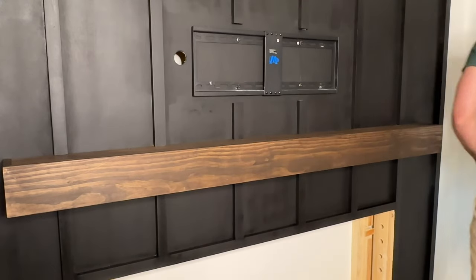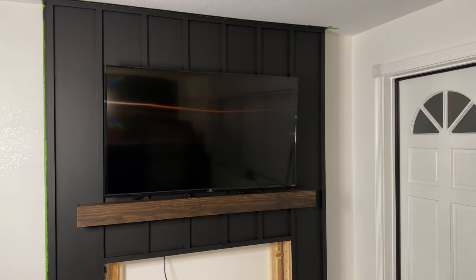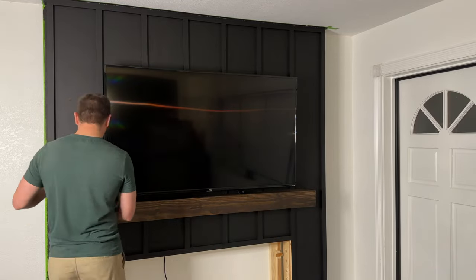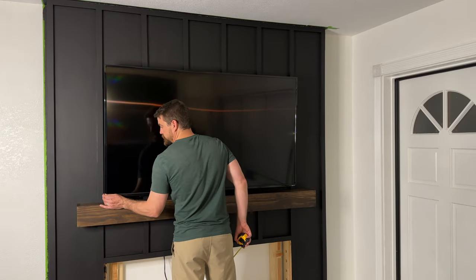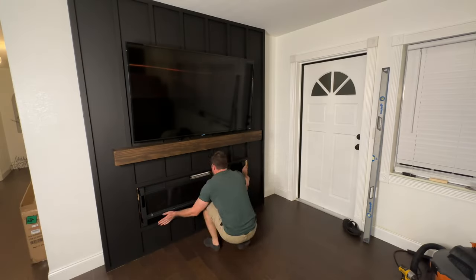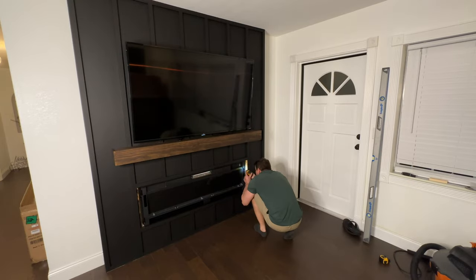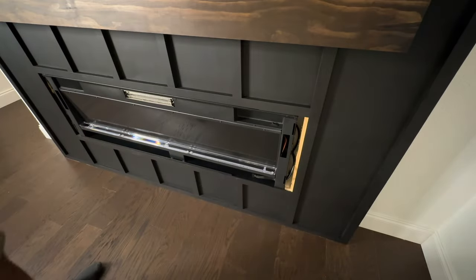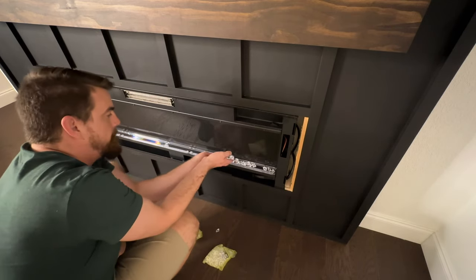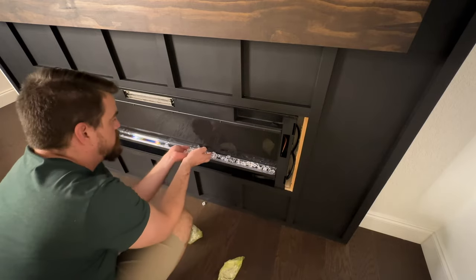After the mantel was installed, I went ahead and installed my TV and then moved on to the fireplace. The fireplace was very easy to install — it only takes two screws that go through the back of the fireplace and into the studs. After you have the fireplace installed, they give you little plastic crystals that you fill into the plastic tray at the bottom of the fireplace.